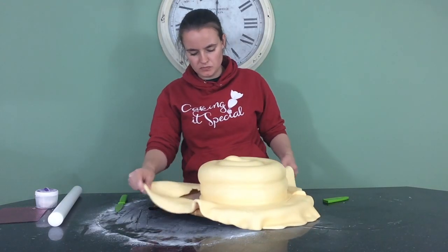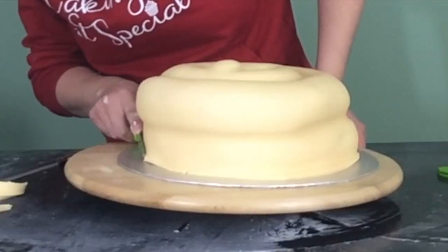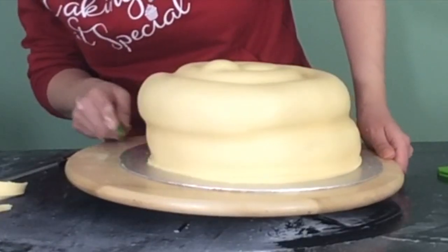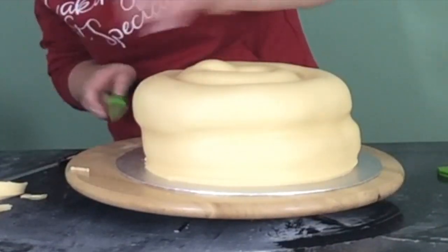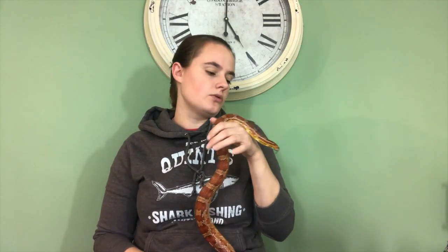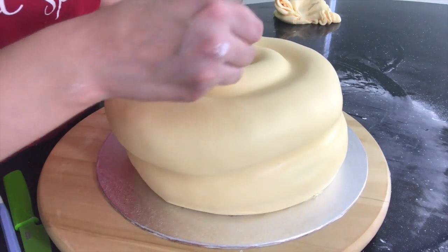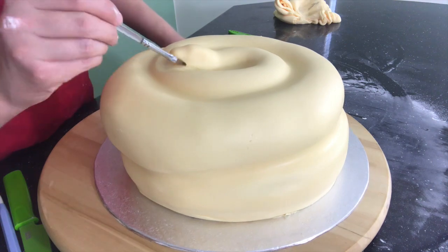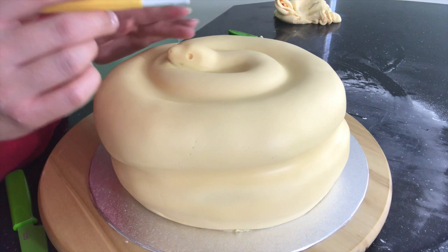When I'm trimming the fondant around the base, I am trimming it away but also tucking it under with my knife, just so that the snake is rounded underneath, because there are no straight edges on a snake — and a Zeus. Once all that is done, I use some sculpting tools to make some eye sockets, some nostrils, and a mouth.